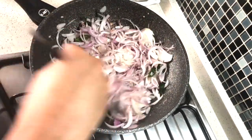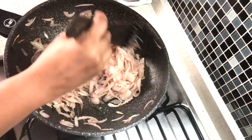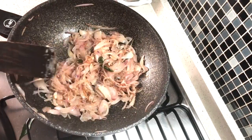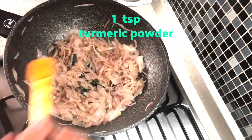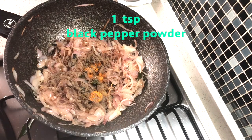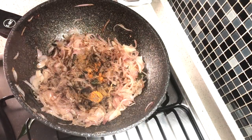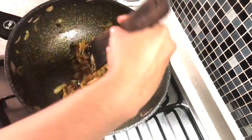You want to saute this patiently over a medium flame, stirring continuously. Slowly the onions will begin to caramelize and reduce and attain a light golden color. Approximately after 10 minutes of sauteing on a medium flame we can add our spice powder: one teaspoon of turmeric powder, one teaspoon of black pepper powder, a quarter teaspoon of garam masala. You can use your own garam masala or check my recipe in the description box. Saute that till all the spices have lost their raw aroma.